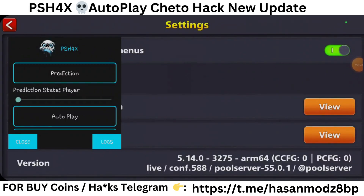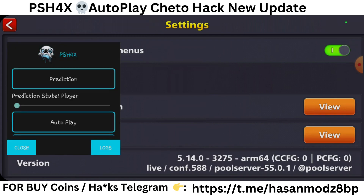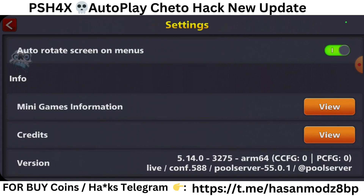Hey guys, what's up, it's Asan Mores here. Today I'm going to show you the latest version of 8 Ball Pool PHX4X. As you can see, it's version 5.14.0 — here's the PHX4X, so let's jump into the game.